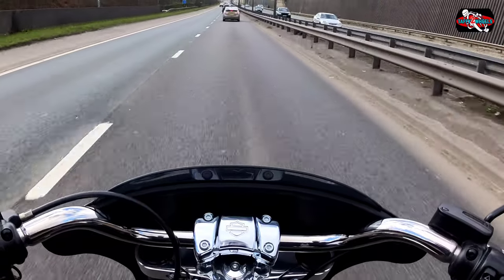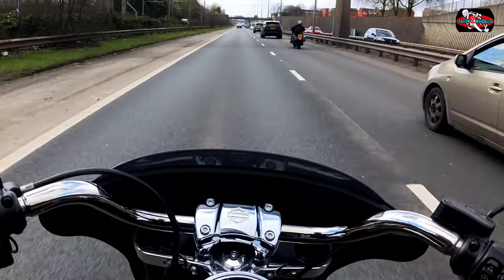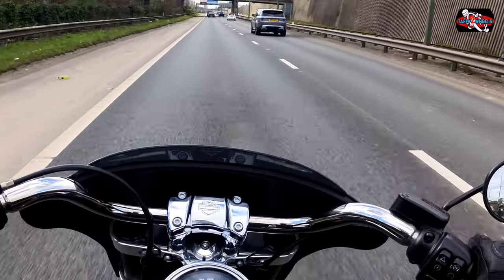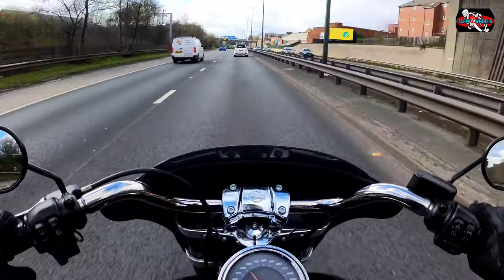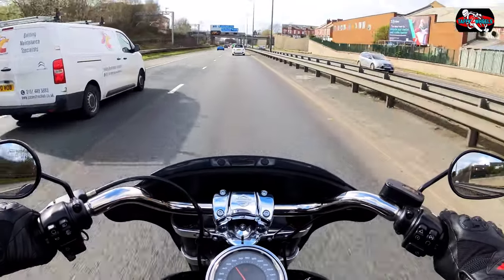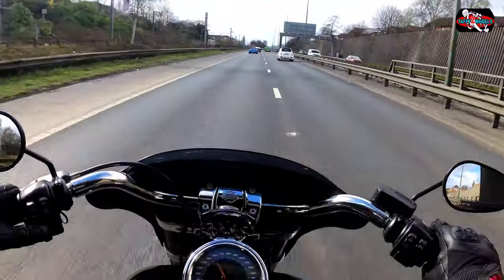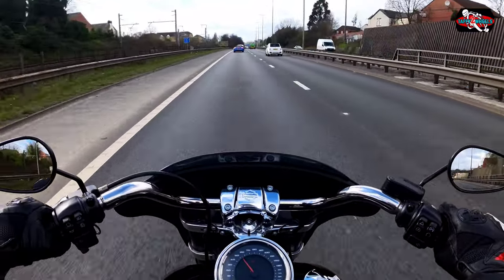It definitely needs that screen — definitely needs the screen. It's very comfortable though. There's plenty of hurry-up juice on this. There's lots of wind buffeting in, but that's just because that screen's tiny. I just don't get the idea behind why you bother with that screen personally — it's just aesthetics.